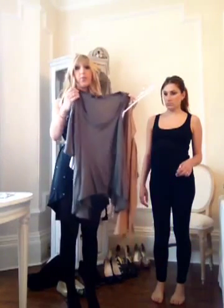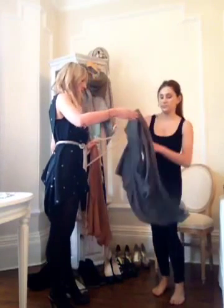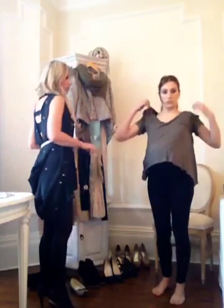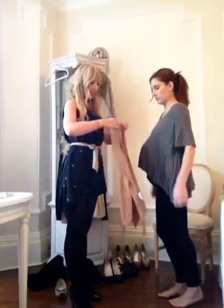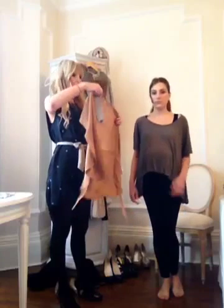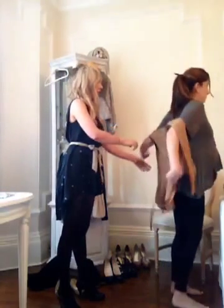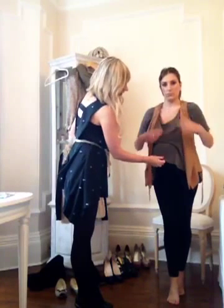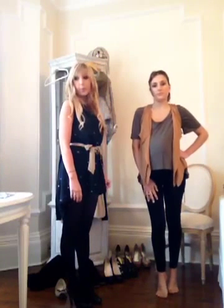It's a thin fabric so it falls around all the right places. Because it falls down like that, we want to bring it in at the waist, so we're going to put this waistcoat over the top. Even with a casual coat, that's bringing it in at the waist and letting it just fall nicely around the bottom.